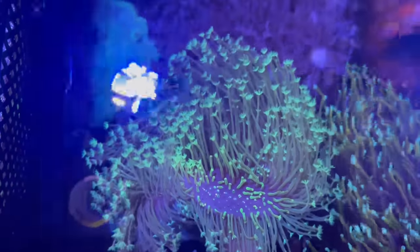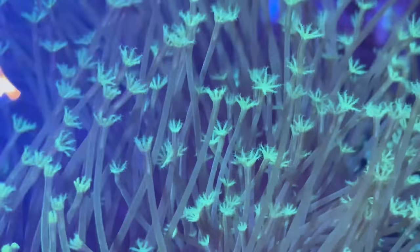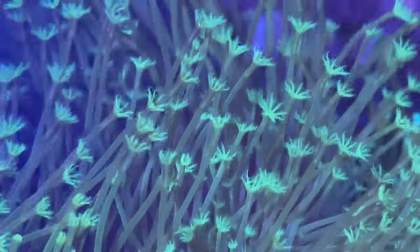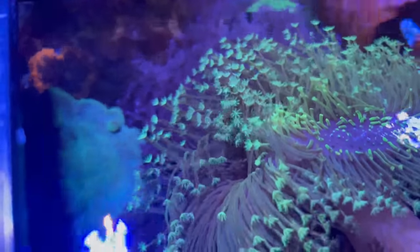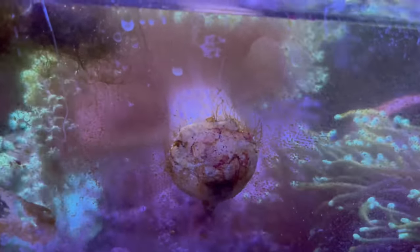I wanted to mention one more really cool toadstool that's finally grown out — and this thing is fire. It's some strain of long polyp toadstool, and it's so cool. I got it from a guy named Michael, a reefer I'm friends with on Instagram who had a beautiful display of long polyp toadstools. It doesn't have a name, it's just a Sarcophyton that is beautiful. I would compare it to the Weeping Willow toadstool, but green — just a beautiful fluorescent green. Unfortunately it's decided to mount itself to the glass, which should be easy to remove with a razor blade.